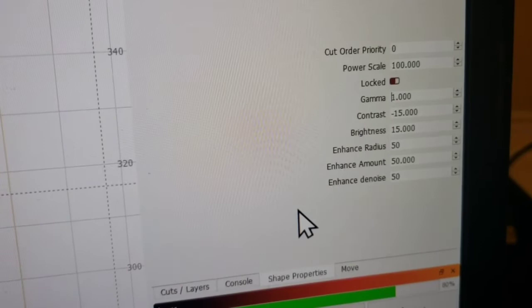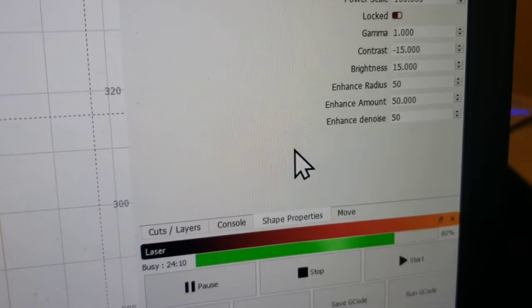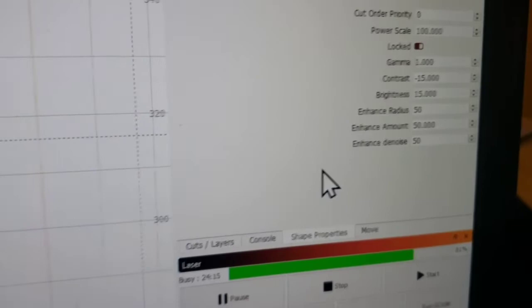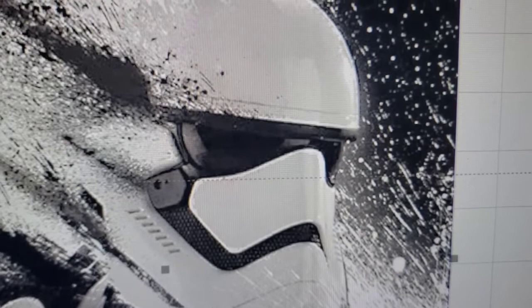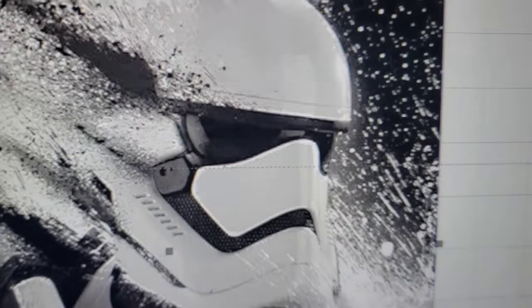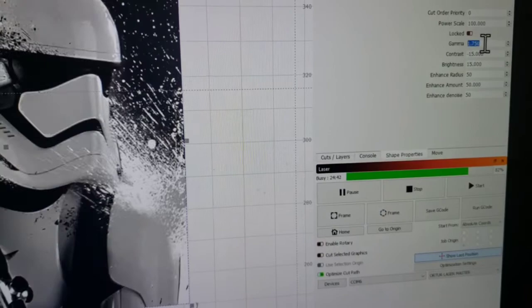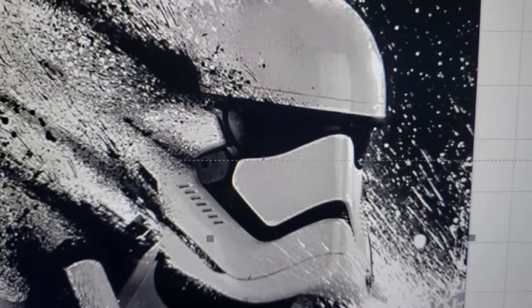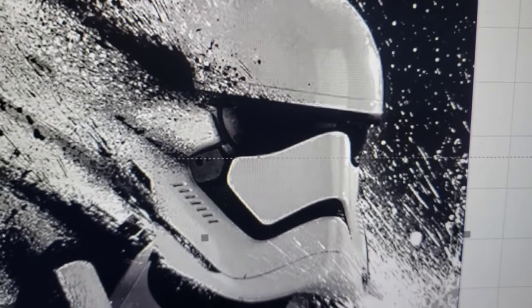A lot of times I start off with gamma around 1.25 to 1.35, and I usually start with contrast at negative 15, brightness negative 15, and 50 on the enhancements — that's generally where I start. For this one I took it back to a gamma of 1.0. I was trying to see how light of a gray I could put just above pure white and still get it to show up. If this one doesn't turn out, I've got another tile ready and might shift up to a 1.75 gamma. That greatly increases the gray level over the pure white, so it should burn a lot easier. But like I said, this is a test piece.